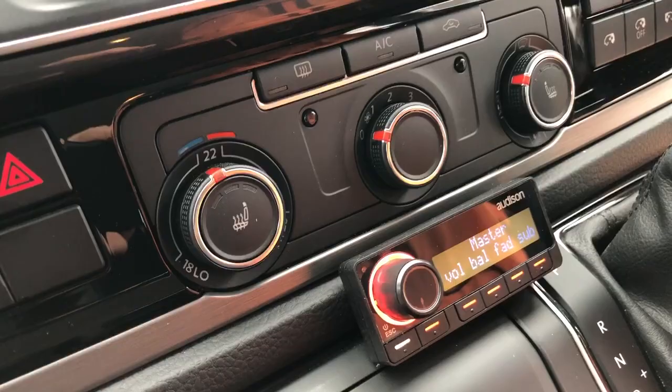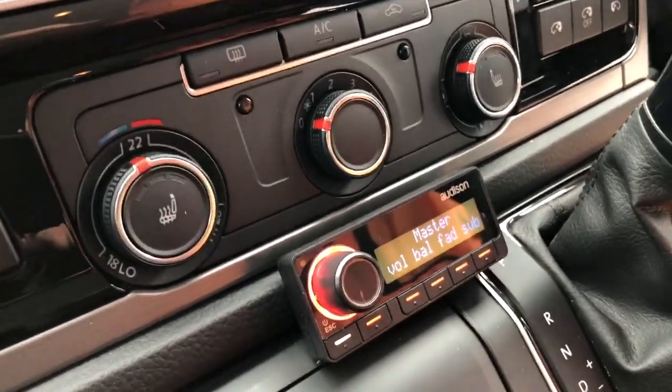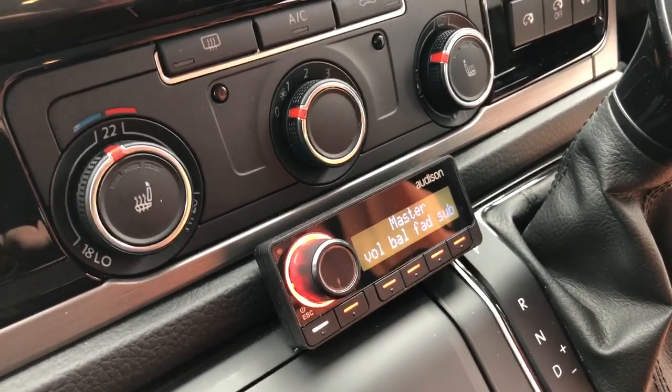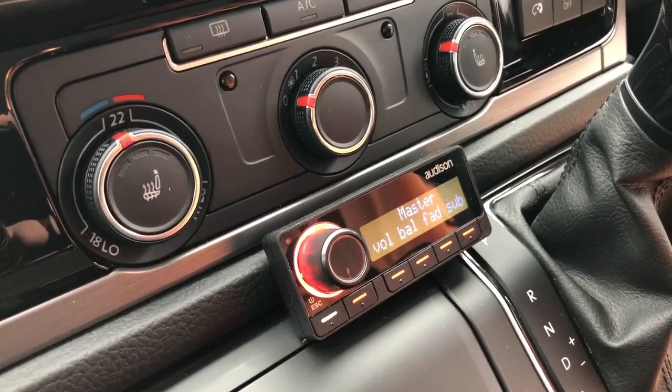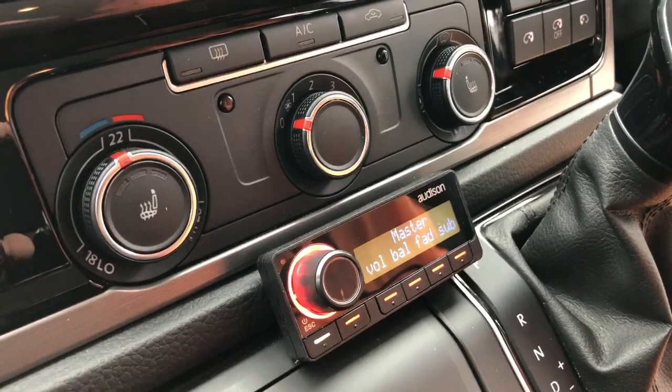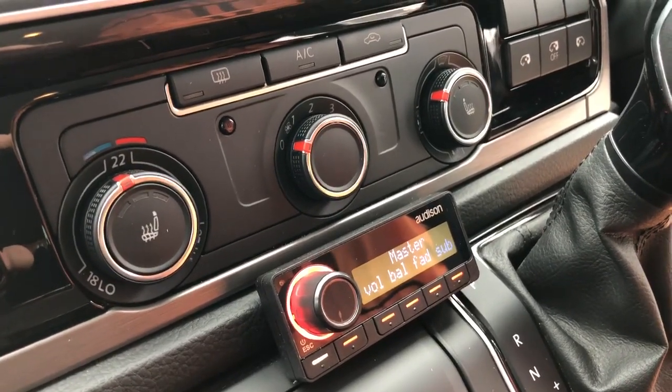it will switch over to optical input. When it switches to optical input, it links the hi-fi system to a high-res Bluetooth streamer which we've installed. It's brand new technology — it's not like Wi-Fi, it's Bluetooth. It's very clever. The sound quality is actually really, really good, not like the Bluetooth that we all think about.